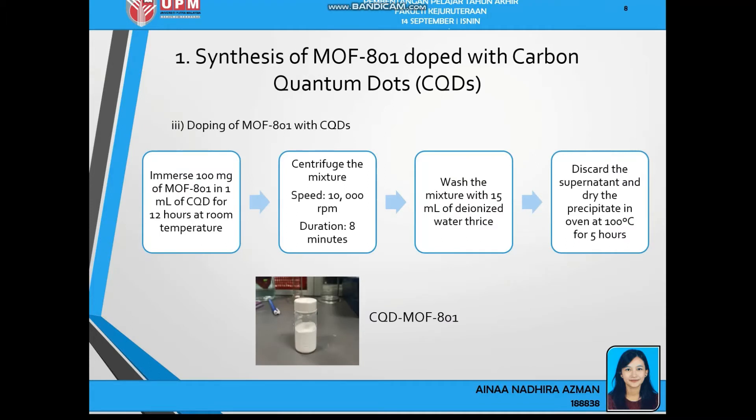Next is doping of MOF-801 with CQDs. The process is simple: immerse 100mg of MOF-801 in 1ml of CQD for 12 hours at room temperature. I upscaled the weight of MOF-801 and volume of CQDs to synthesize in bulk at once, maintaining the same 100mg to 1ml ratio. The mixture is then centrifuged at 10,000 rpm for 8 minutes, washed with 15ml of deionized water three times, and the precipitate is dried in an oven for 5 hours at 100°C to finally obtain CQD-MOF801. Physically, CQD-MOF801 looks the same as MOF-801 — both are white powder.